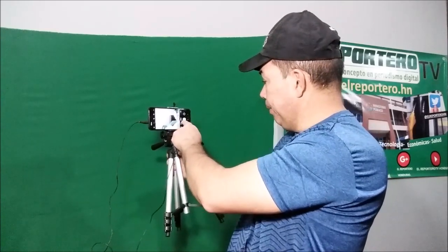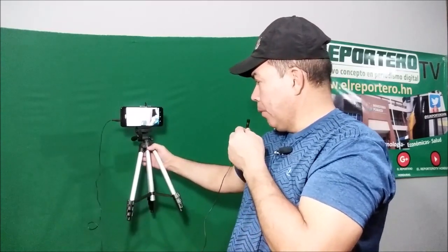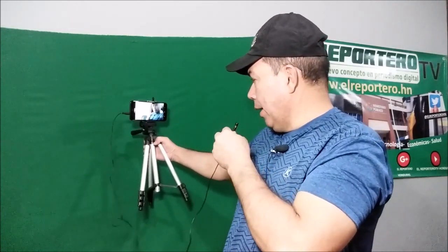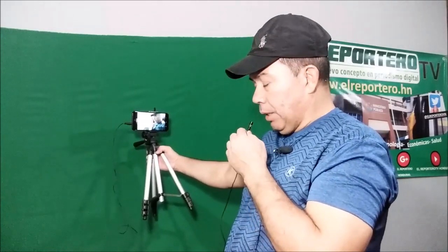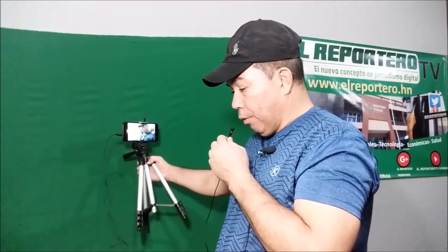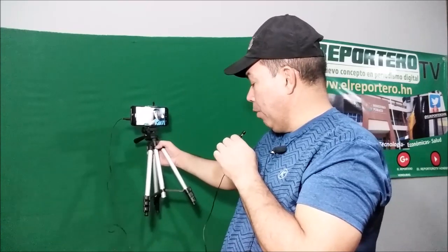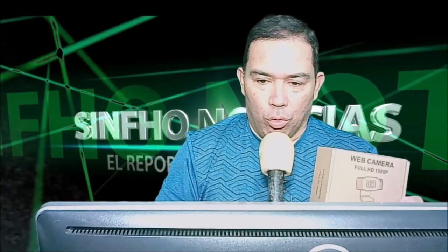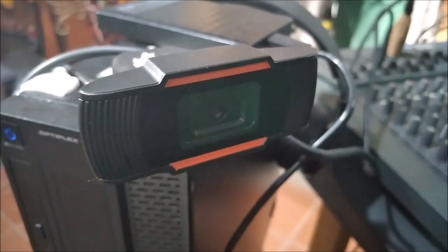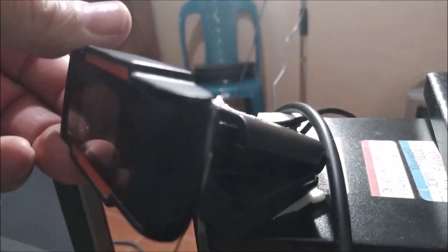Si queremos filmar el video, ya tenemos un buen audio. Aquí estamos filmando ya, la filmación del video a través de nuestro trípode. El trípode 3110 es un trípode muy bonito, muy adaptable, usted lo puede manipular muy fácil, instalarlo y guardarlo en su cajita nuevamente. Esta es la resolución de la cámara, la web cámara Full HD 1080. Hay cámaras que tienen una mejor resolución, sin embargo esta es la que estamos utilizando aquí en El Reportero Honduras y es aceptable.